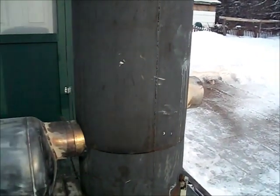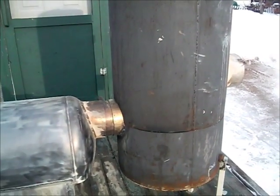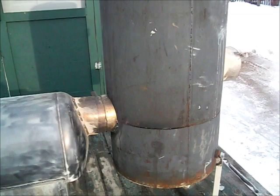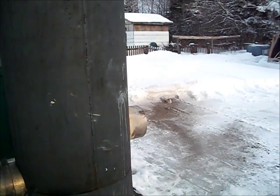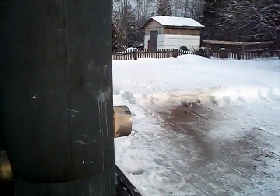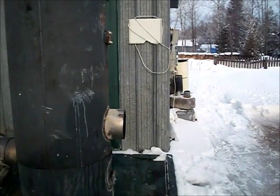You've got to remember that I'm outside and it's pretty cold, so it took a long while for the stove to warm up. I believe inside it would be different — it would be a lot hotter. I don't know if you can see that, but yeah, pretty well smokeless.